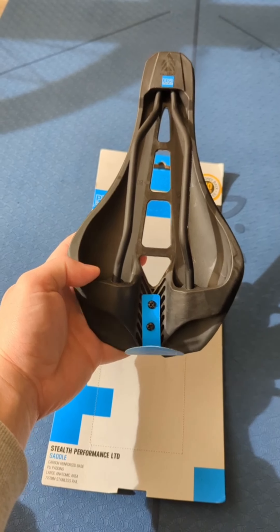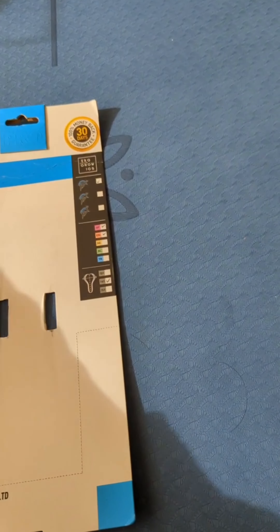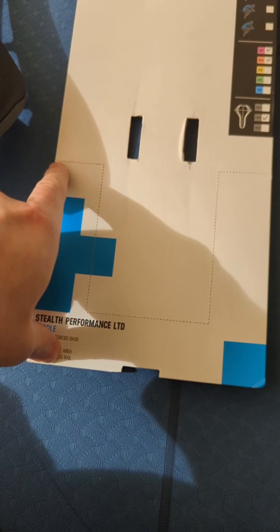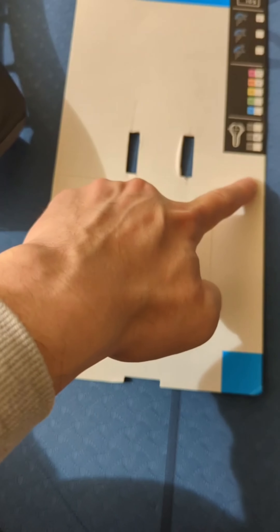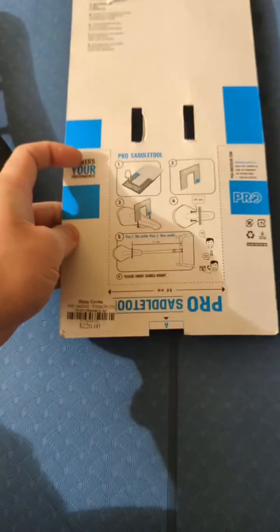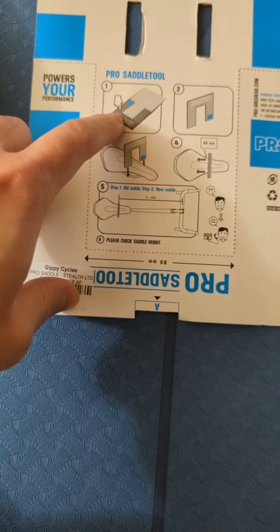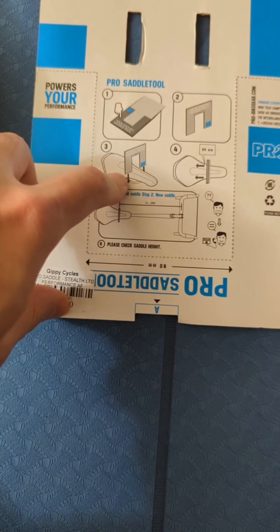It's very comparable to my Bontrager Aeolus saddle, though this one is slightly more expensive. You can also see there's a special cutout tool for the installation setup.